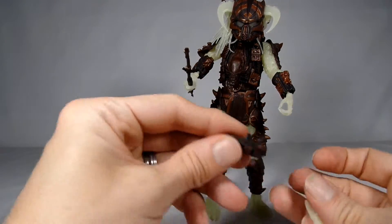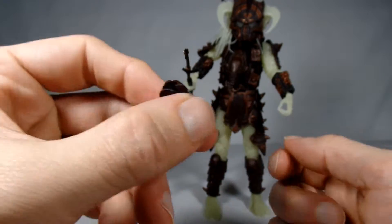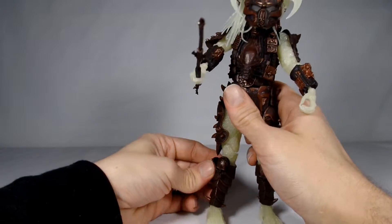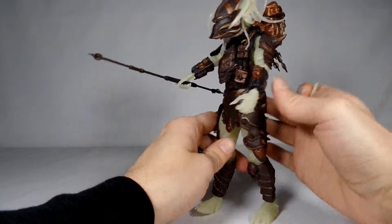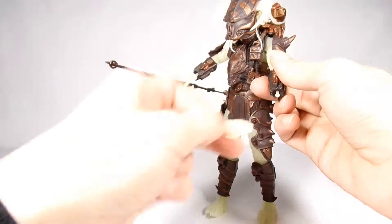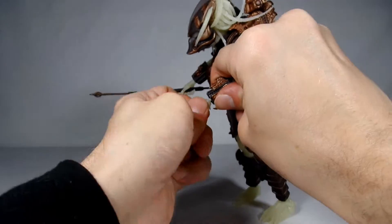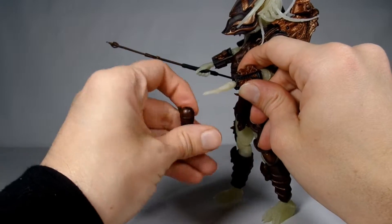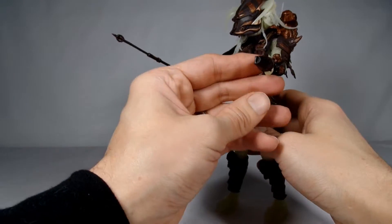He also comes with something really, really cool - this little net gun, which also has a lot of detail on it. If you want, you can peg it back here on his leg - just pegs right in there. Or he comes with an additional opened glow-in-the-dark hand. You can pull off this wrist and put this one on - it just slides onto his fingers like so. It looks like his thumb's on the trigger and he's ready to fire his net. So that's pretty cool.